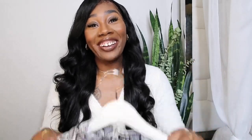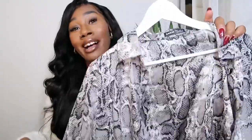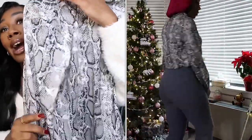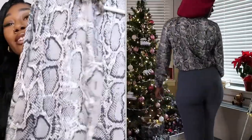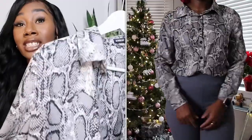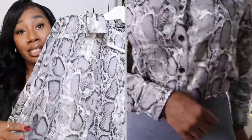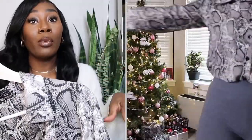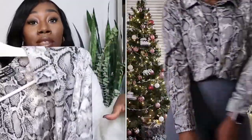So let's get to the first item. I have a blouse — this is a snakeskin blouse. I thought it was so cute, I got it in size medium. I really don't know how I'm gonna wear it or pair it up, but I just had to have it. It looked like soft material and it very much so is soft material.